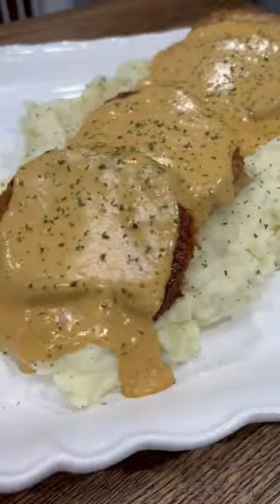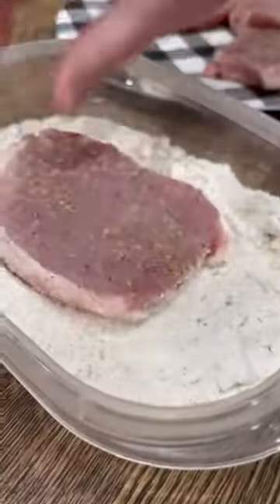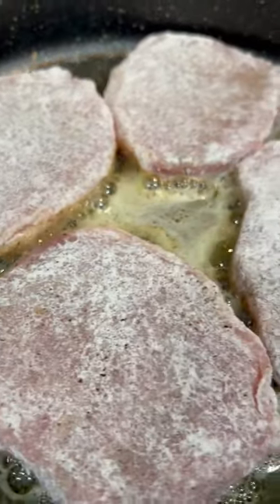These creamy pan fried pork chops make the perfect dinner and they're super easy to make. Just season your pork chops with salt, pepper, and garlic, then coat them in some seasoned flour. Heat two tablespoons of oil with two tablespoons of butter over medium heat and fry your pork chops for about four minutes per side.